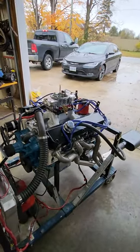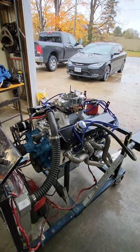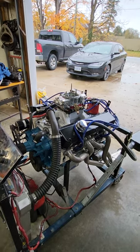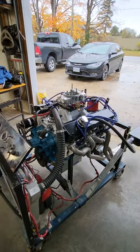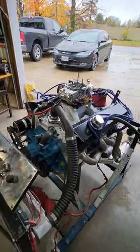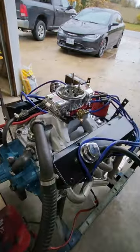Like I said, this one's going to the dyno next week and then it'll be up for sale. I'm hoping it's over the 500 horsepower mark — guessing low 500s, and the same for torque — but we're going to find out. So we'll start it up and let you hear what it sounds like.